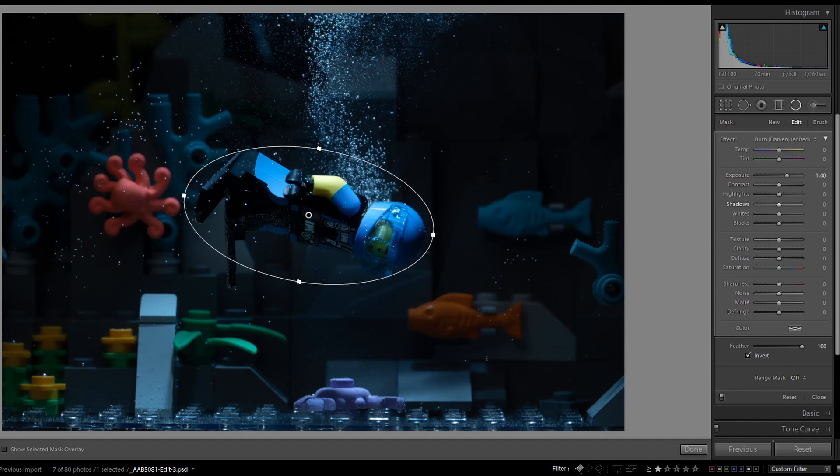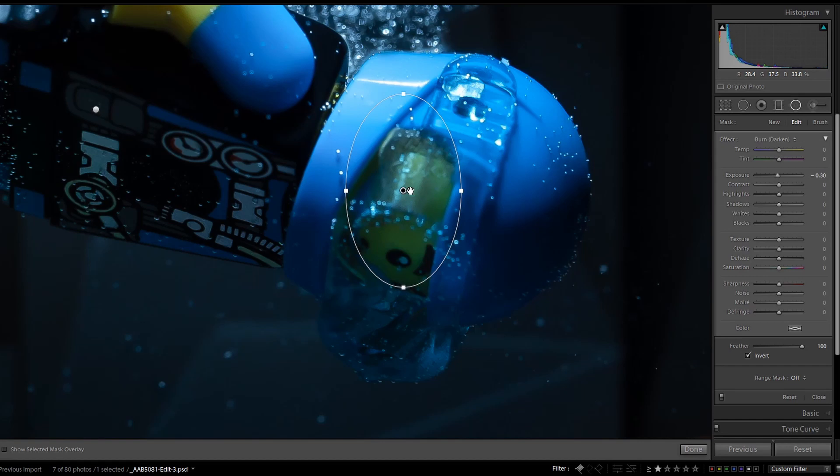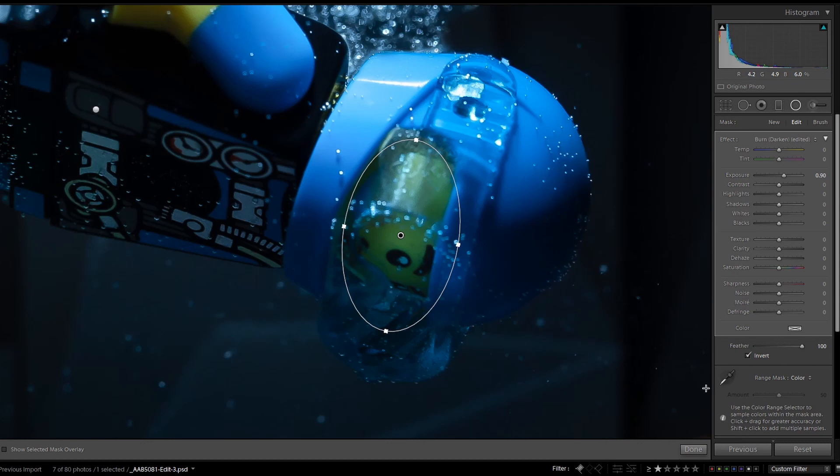Next, I always brighten the faces of my minifig — I'm a portrait photographer, so this is something we tend to do. It's the same thing with the radial filter. And I'm going to use the range mask to select only the yellow color so that the adjustment only affects the face. Let's see the before and after.